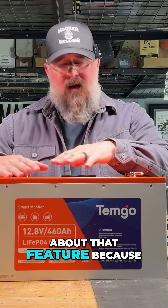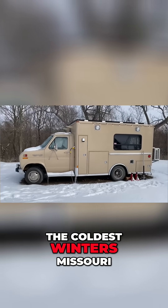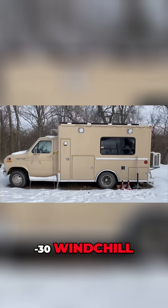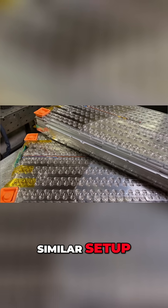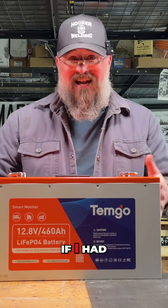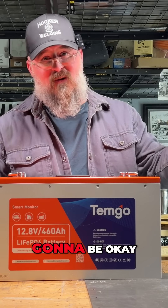I'm really stoked about that feature because I did a lot of winter camping. I lived in my ambulance during one of the coldest winters Missouri and Kansas has ever experienced — it was like negative 30 wind chill. One of my biggest fears was my lithium ion modules, which were out of a Tesla, different form factor but similar setup. If they froze and I tried to charge them, I would destroy them. If I had a setup like this, I could have slept easy knowing my batteries were going to be okay.